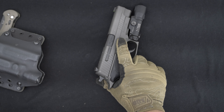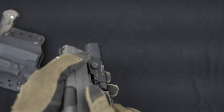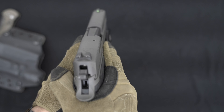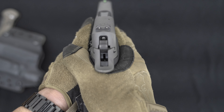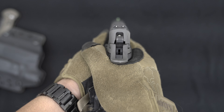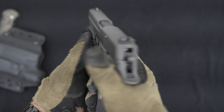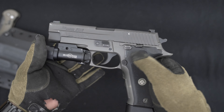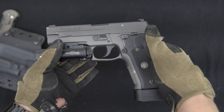First and foremost, the ergonomics of the Legion P226 are exceptional. The grip is perfectly contoured, providing a comfortable and secure hold, allowing for precise shots and quick return to target. The weight of the pistol also really helps with the reduction of recoil.